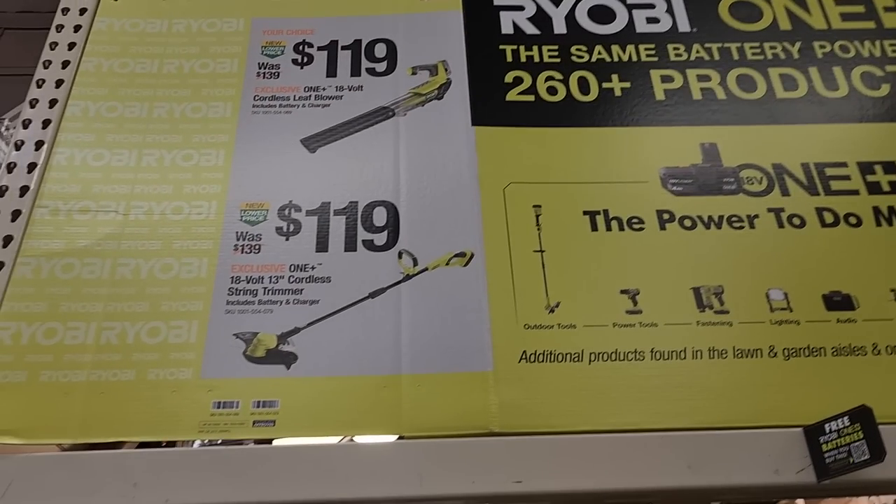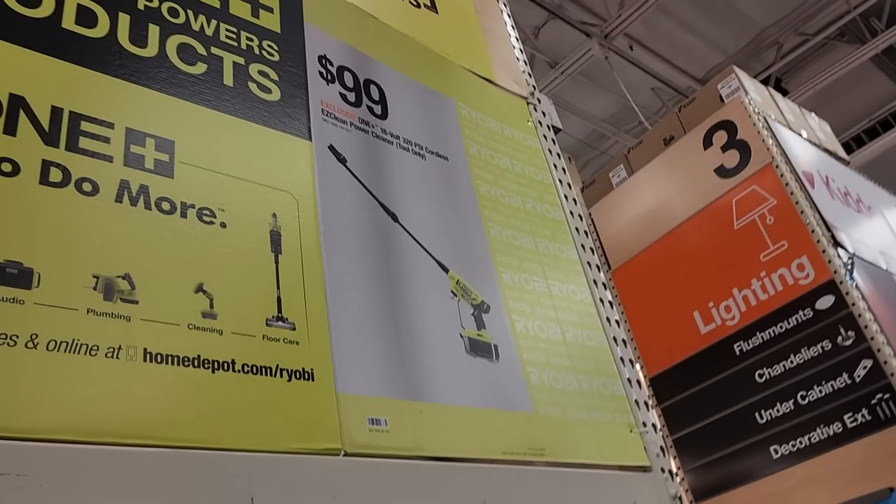To start here, we've got the Ryobi — got a blower and a string trimmer. These are fairly good for a smaller yard, nothing for a big yard.